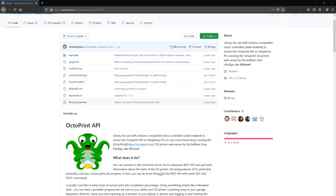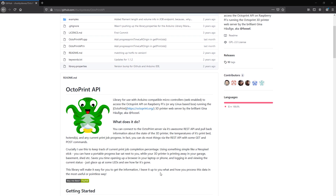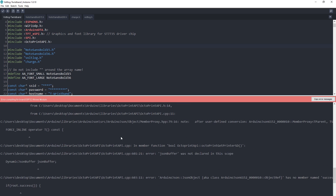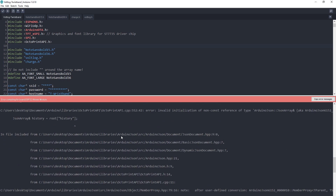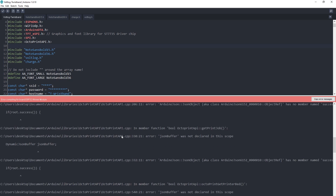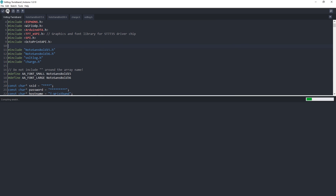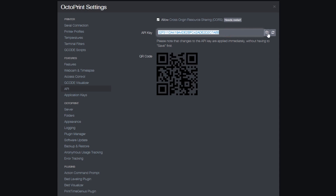Once I had these things working, I started work on the interface with the Octoprint API. Luckily, someone has already released a great library which does everything I need. The only quirk is that the library hasn't been maintained lately and the JSON library it depends on has made some changes in recent versions which break compatibility with the unmaintained Octoprint library. However, you can just select an older version of the JSON library in Arduino and then everything will be fine.